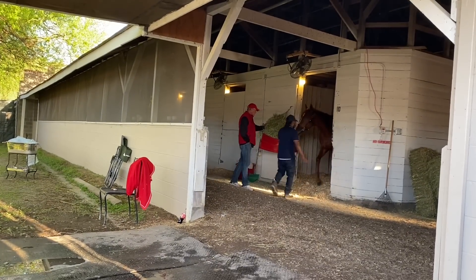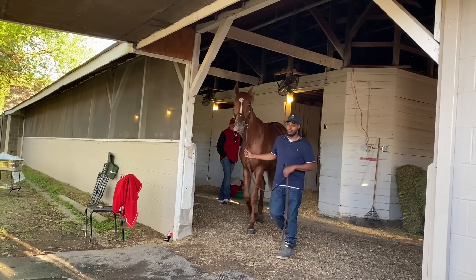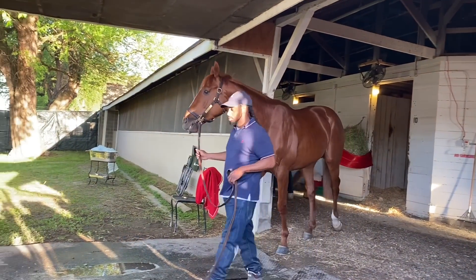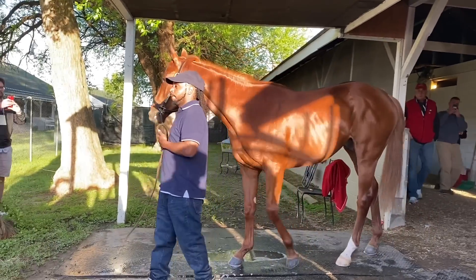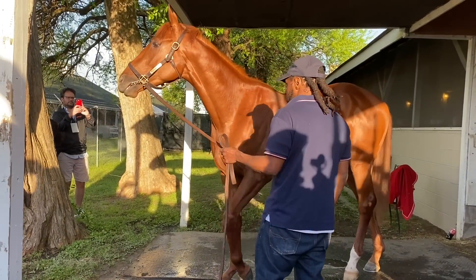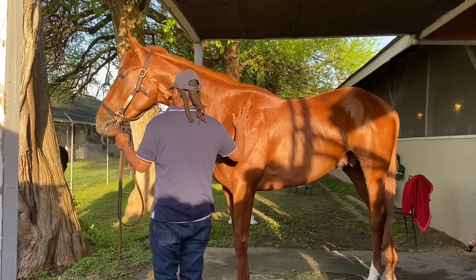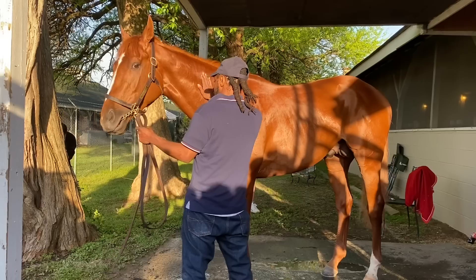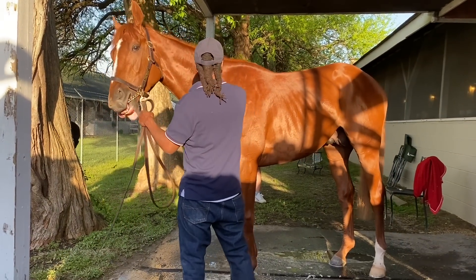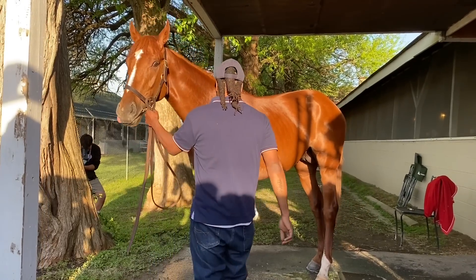We're good. Looks like he went clean. Scouts works.